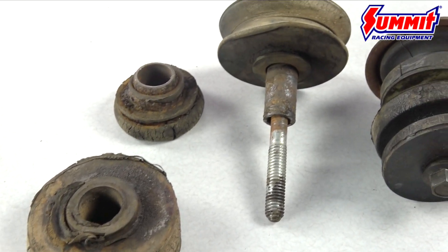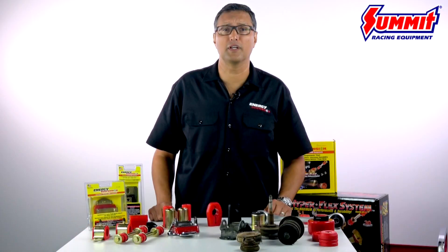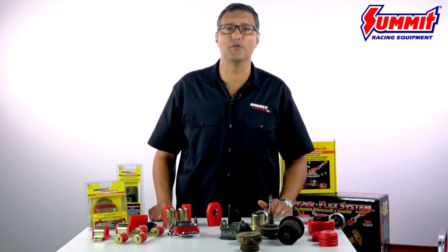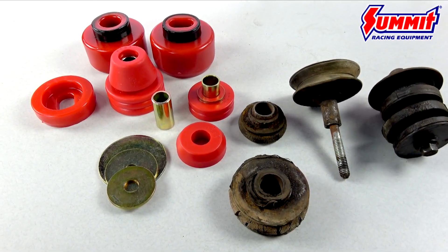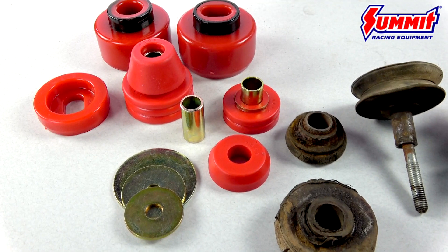Even if it doesn't have those wear and tear miles on it, OE rubber is pretty compliant — not suited for enthusiastic or performance driving. That's why Energy Suspension polyurethane is more durable; it'll outlast and outperform rubber components.